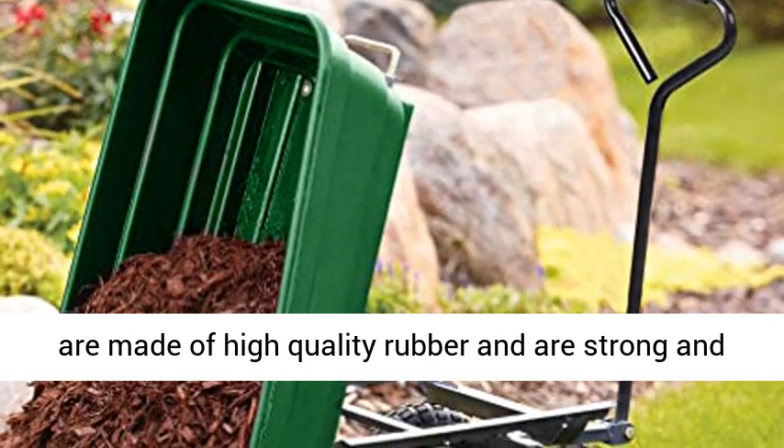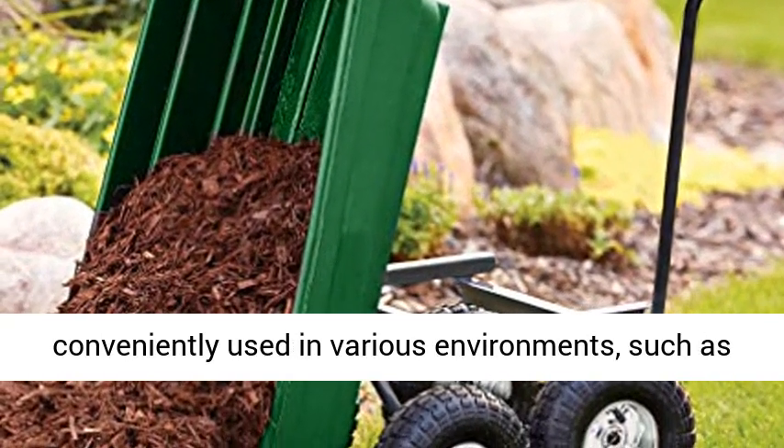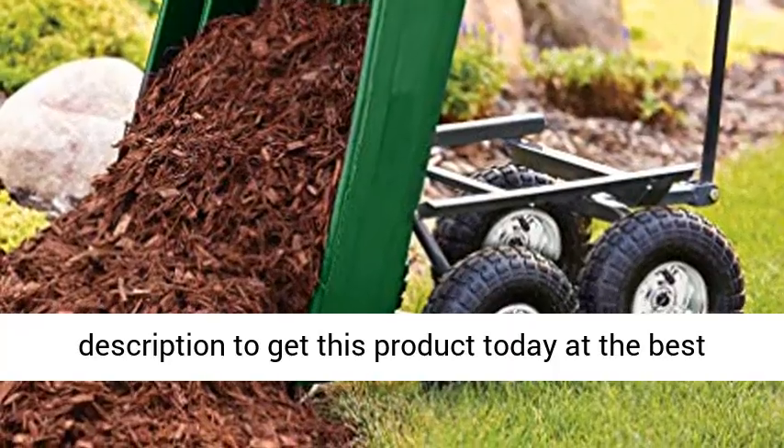The garden wagon cart is made of heavy plastic and durable steel frame, with high-quality rubber wheels that are strong and durable. This garden dump cart can be conveniently used in various environments such as gardens and warehouses. Click the link in the description to get this product today at the best price.